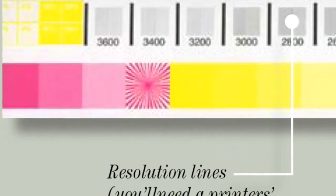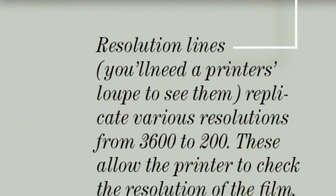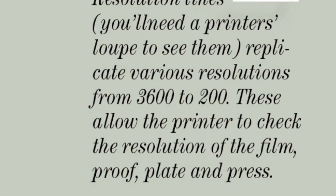Resolution. These lines are from 3600 to 200 and allow the printer to check print resolution of the proof, plate, and press. You'll have to use a loop to see them.